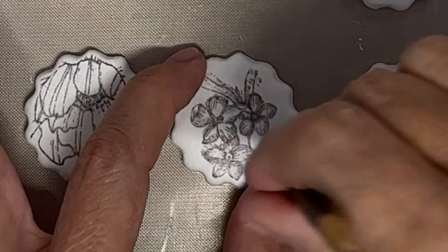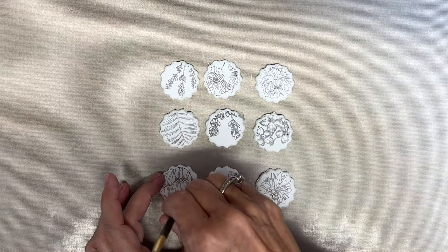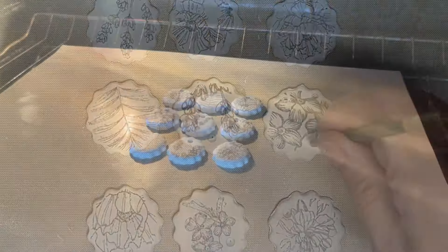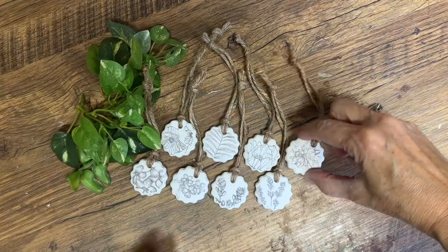I'm just taking the end of my paint brush and putting holes in the top of these. Because this is an oven-baked clay we now have to put these in the oven and bake them according to the package instructions. Once these are baked and cooled, your clay is going to be hard and durable. When you first take it out of the oven they might feel a little bit soft but they'll firm up very quickly.